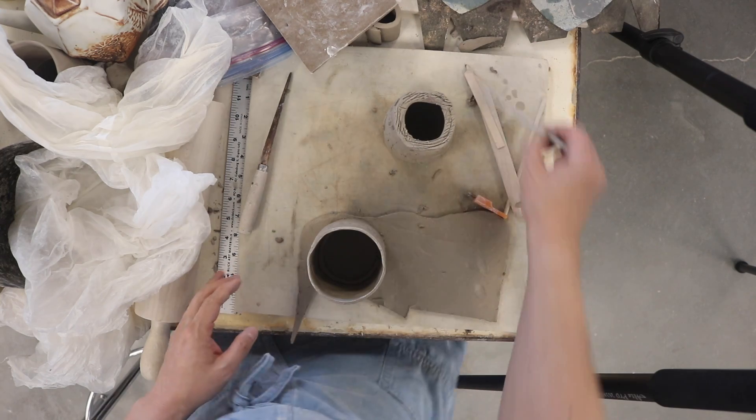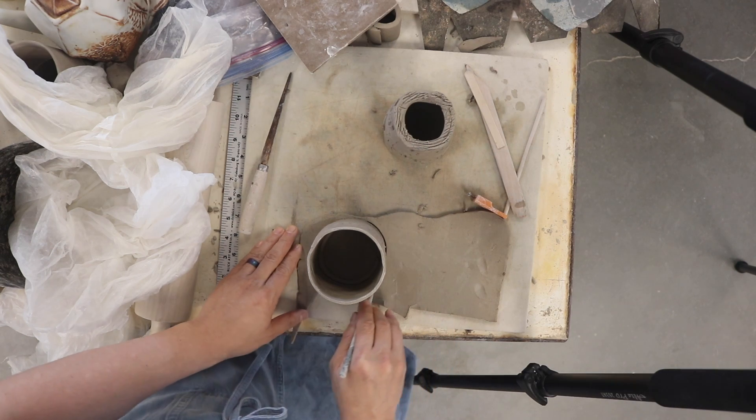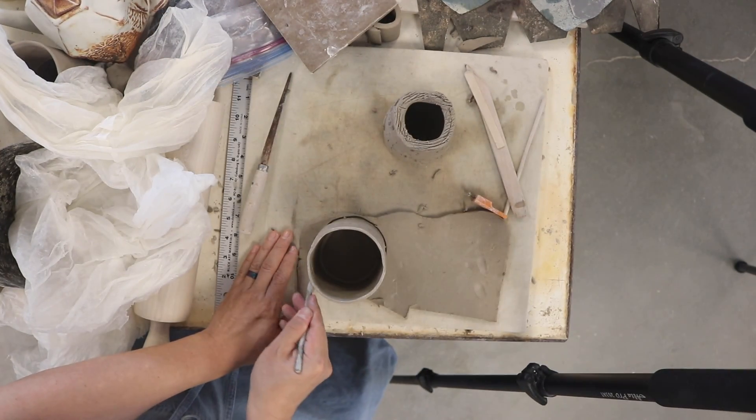And then I'm going to trace the base of the mug and cut it out, all the way around.